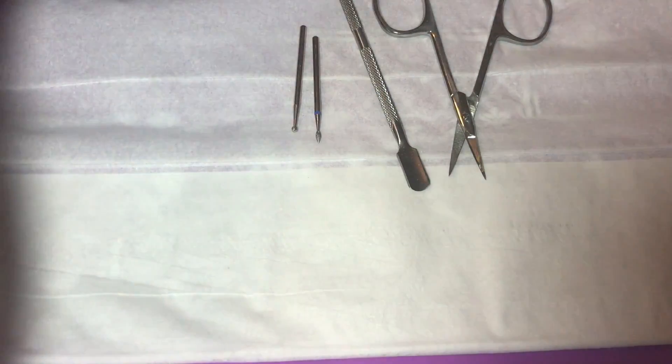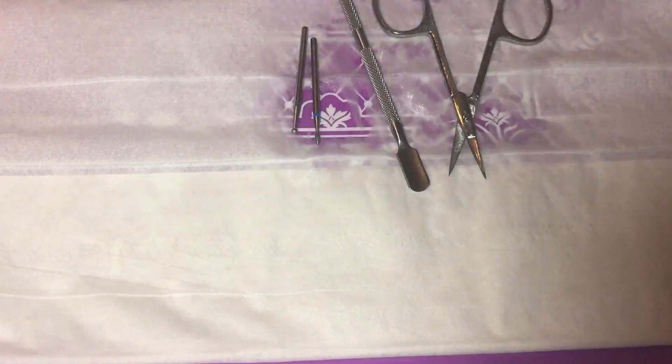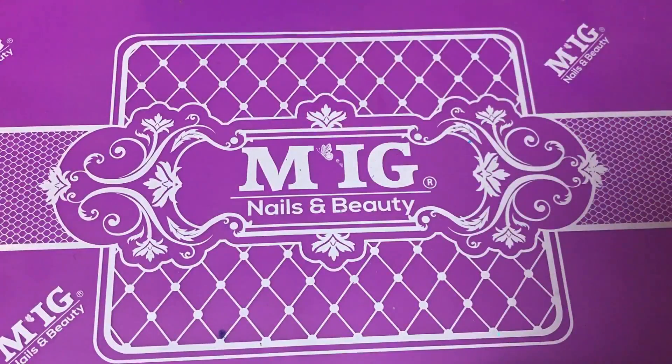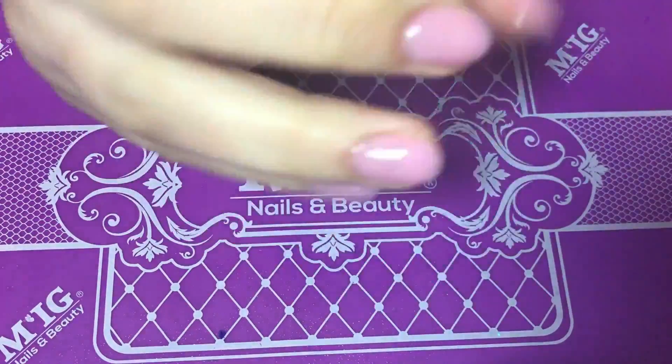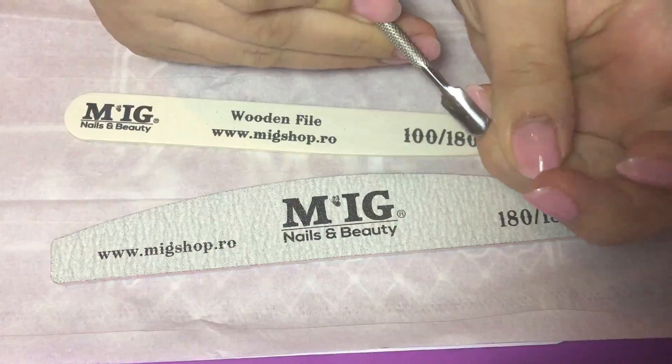I'm quickly sanitizing all my metal instruments with micro seed, puffing them and setting them aside for when I need them. Now I'm sanitizing my hands. If you're doing this on a client, make sure you sanitize both your hands and your client's nails as well.